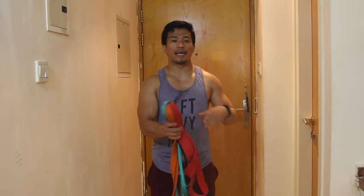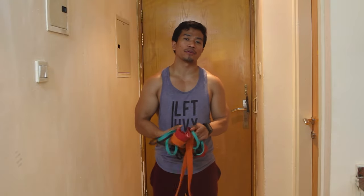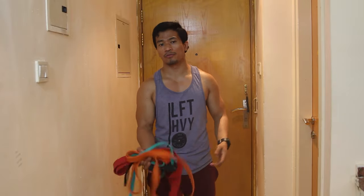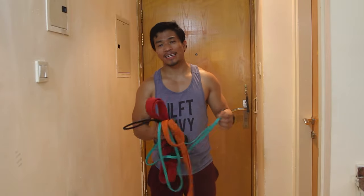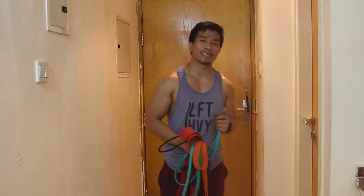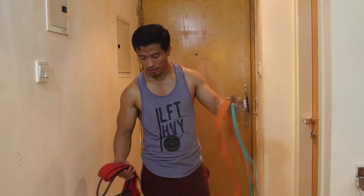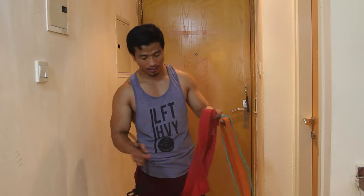This is equipment that you can bring everywhere. You can put it inside your bag, go somewhere, and you can train almost all of your muscle areas. It comes in light, medium, heavy, and different types. Each one has a different purpose.